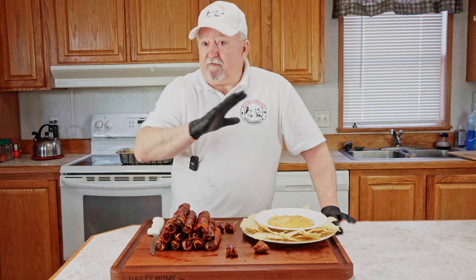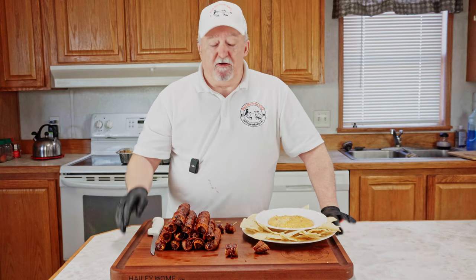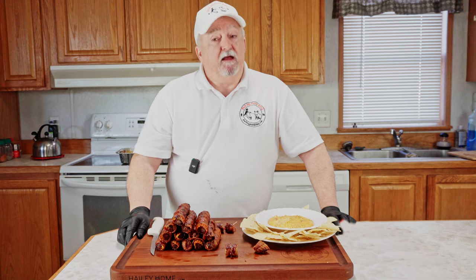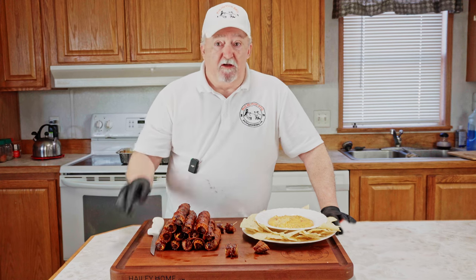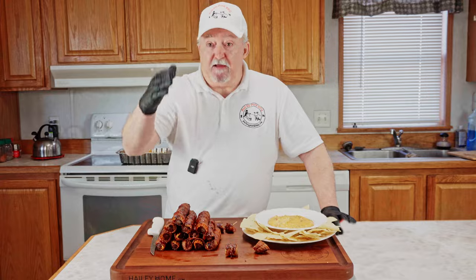I want to send thanks to everybody that watches my videos, all my channel members and subscribers — I really appreciate it. A special thanks to all the men and women serving in law enforcement and all our first responders, and to all our active military personnel serving around the world and to all our veterans. Until next time, thank you very much.